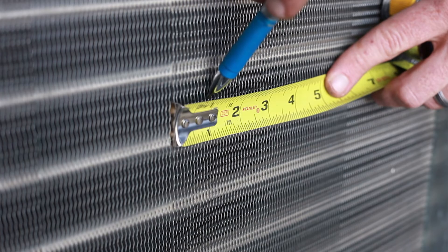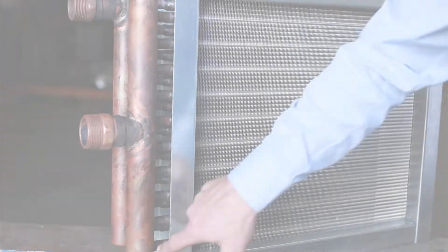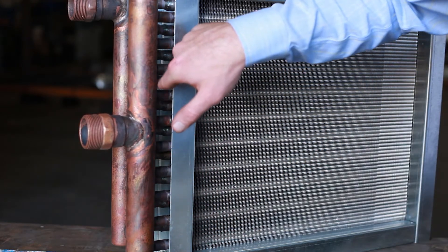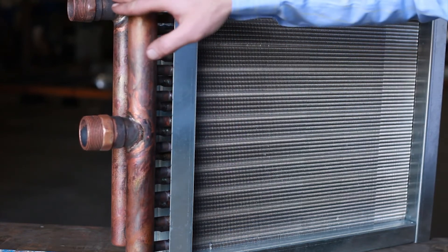We also need to get the number of fins per inch. In this case there are 10 fins per inch. You then want to count the number of feeds coming off each manifold. In this case there are 10 feeds on each manifold.